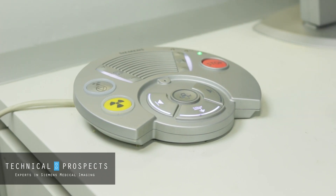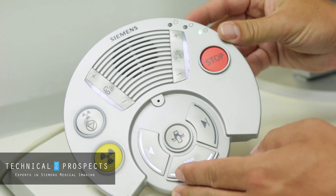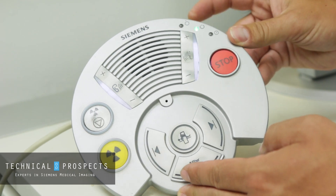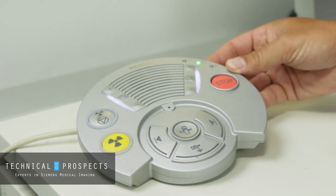When you're first coming into the site to service the gantry, the first thing you want to do is use the middle button on your system control box here to turn it to computers only. This starts the process of powering down the system gantry properly.